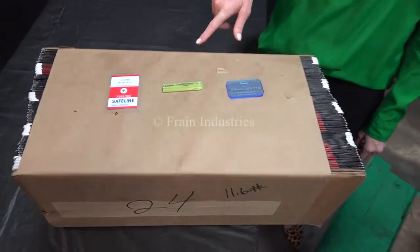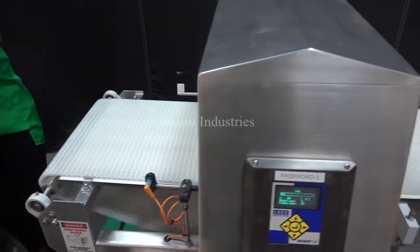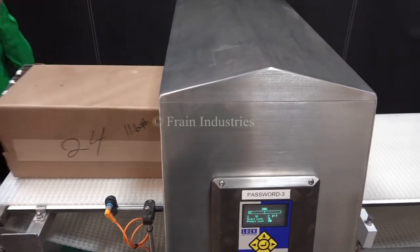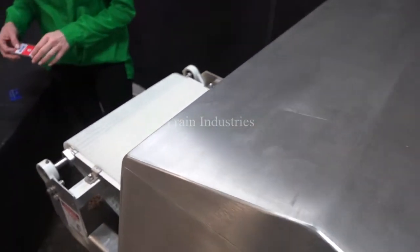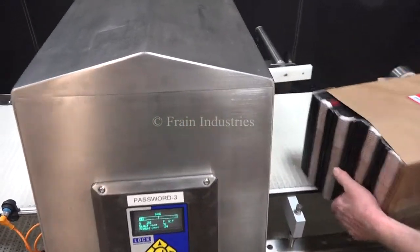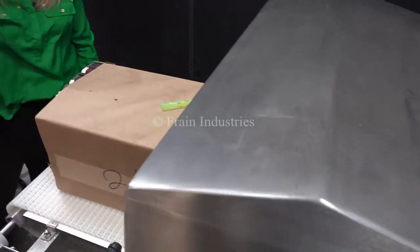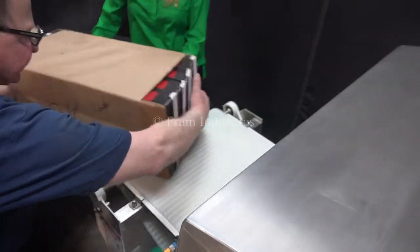Today we'll be running through this bundle of empty bags and we'll be testing for ferrous, non-ferrous, and stainless steel. The first bundle I've put through is non-contaminated. Ferrous, non-ferrous, and lastly stainless steel.